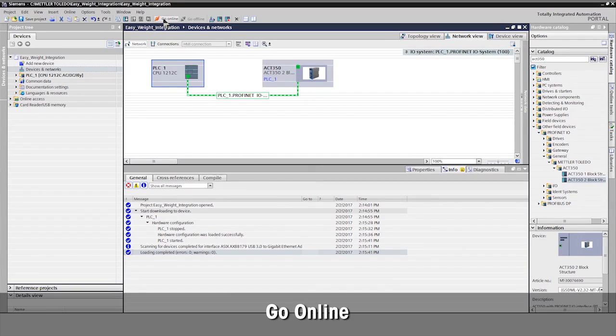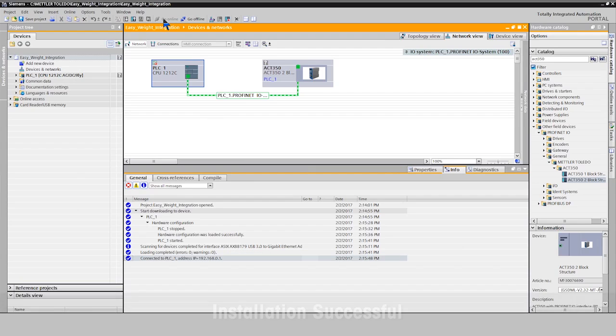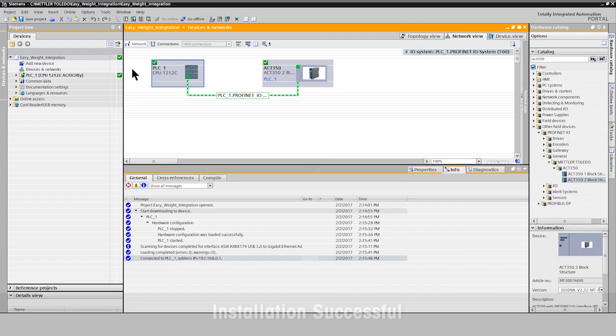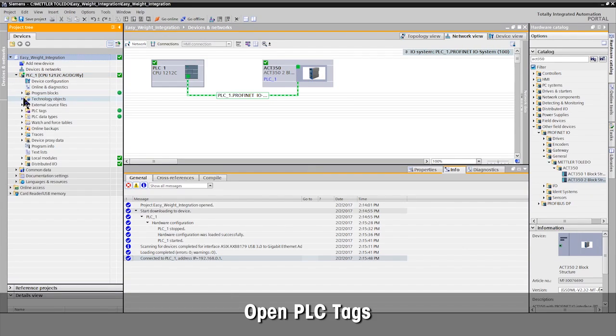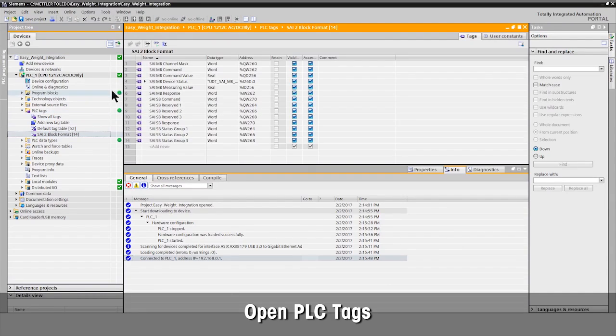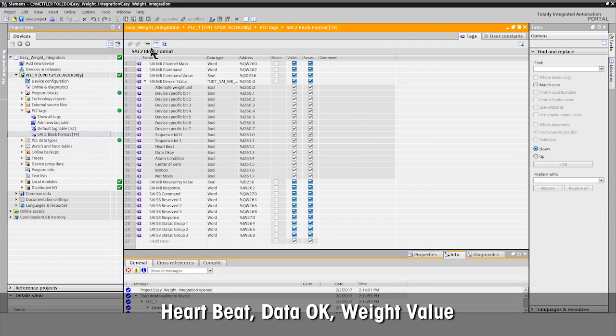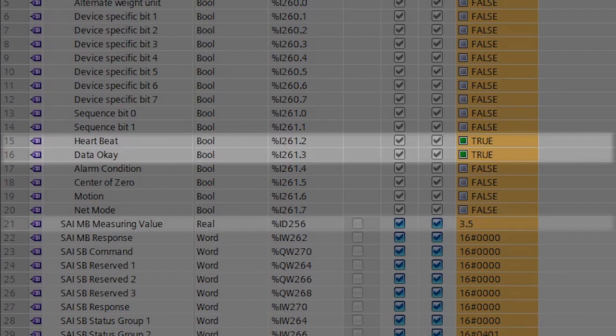Go online to verify the configuration. The green check marks confirm successful installation and connection to the ACT350. Open PLC tags to see status and weight value. Now you can see all status information, including the heartbeat that shows connection, the data OK bit, and the weight value.